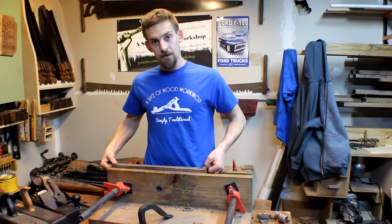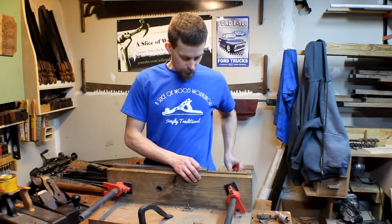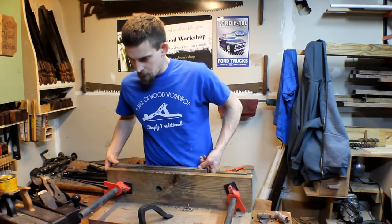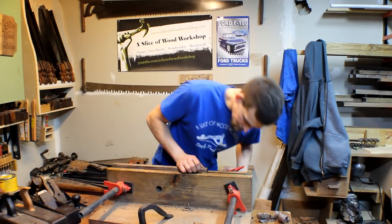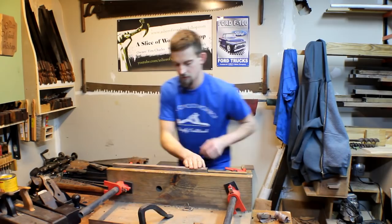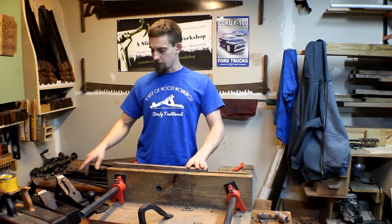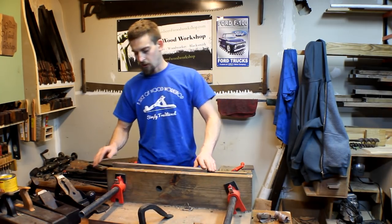What I'm doing right now is making sure that the bottom side is flush, and then I'll clamp these together. Both are flush now. I've got it clamped down, and I'm going to run over it real quick with my number seven plane just to make sure that both of them are even.